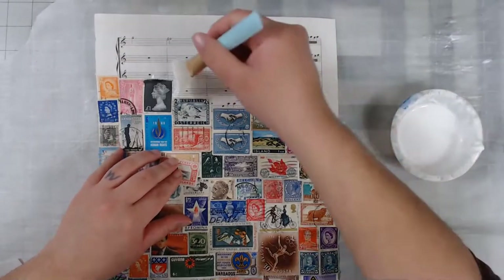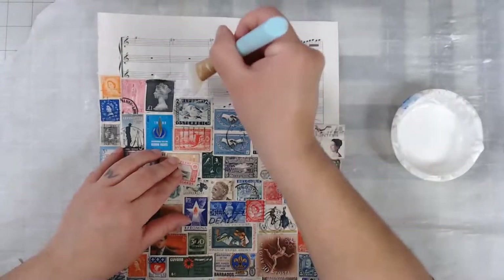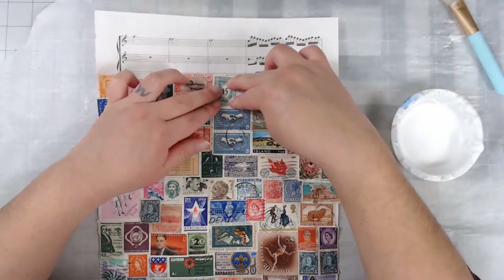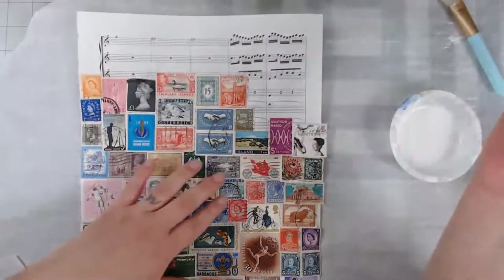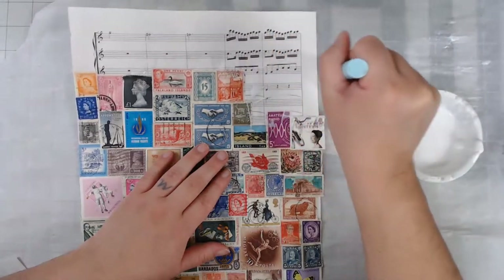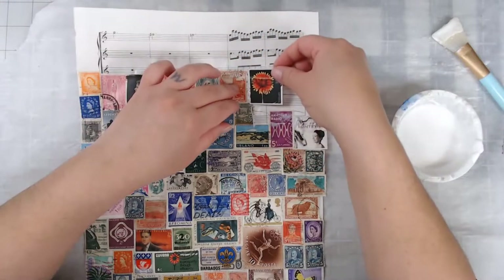Vintage stamps are really not expensive at all, so don't spend too much on them. Keep looking for the cheapest ones — there's no better or lower quality stamp, they're all stamps. Buy the most you can get for the cheapest price. I wouldn't go on Etsy — they like to be bougie and sell things like this for a little too much. This is more for eBay. Just buy the cheapest you can get.